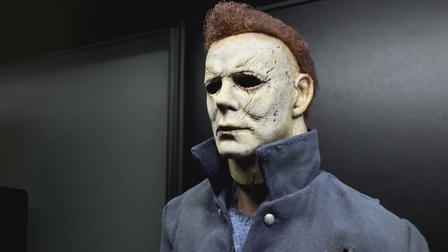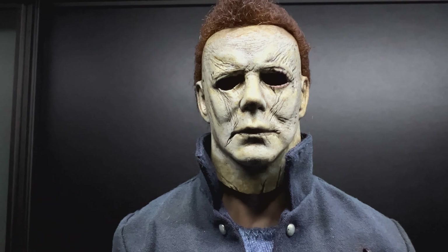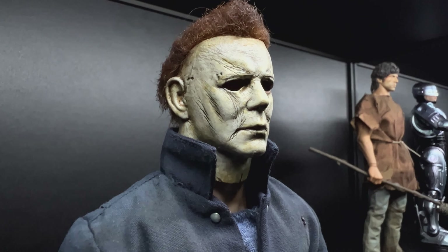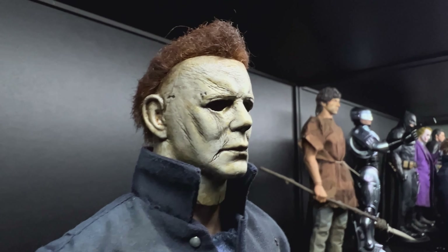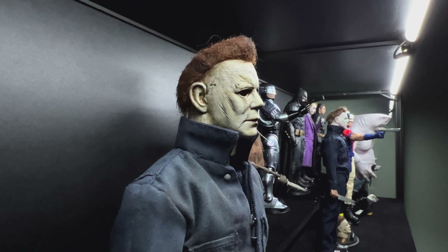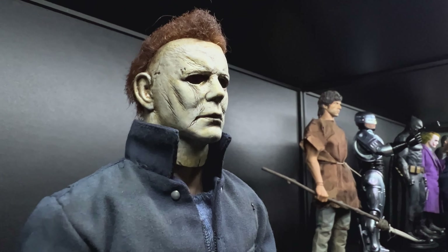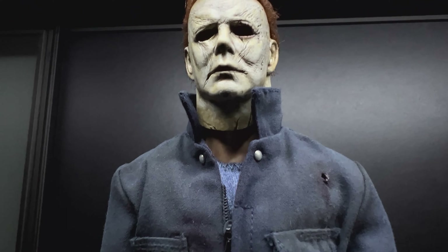Really well weathered, the sculpt is great. I'm not sure if he set the eyes back on this one — he definitely did on my 1978 one, which you can see in the background there. But yeah, it looks great, really sort of scary.